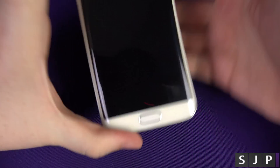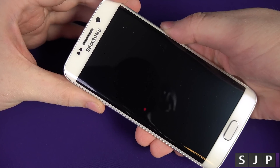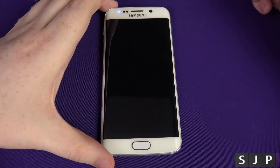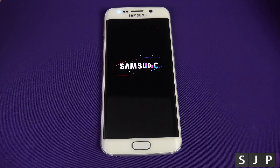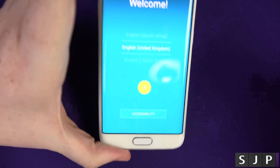I've just unboxed it and I'm going to show you how to put a SIM card in the phone. What we're going to do now is actually boot it on for the first time. So let's turn this bad boy on and we are presented there with the Galaxy S6 Edge. Saying Galaxy S6, it just doesn't come off the tongue as easy.